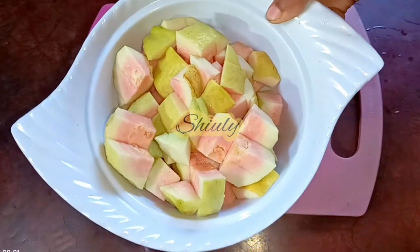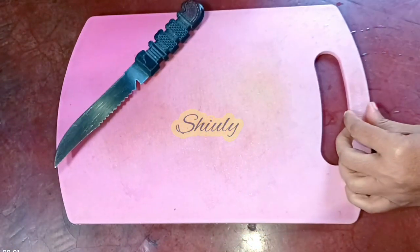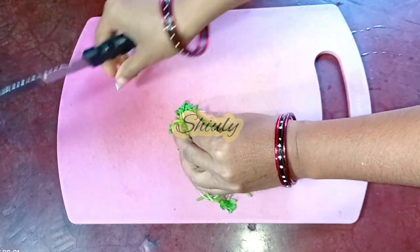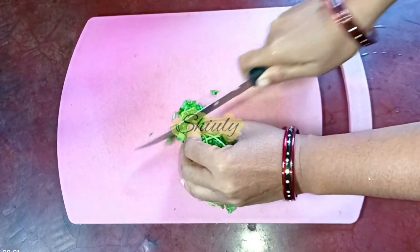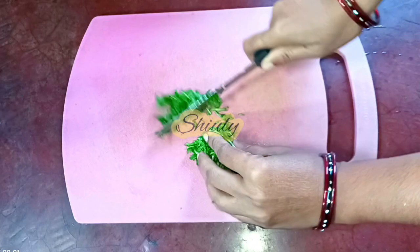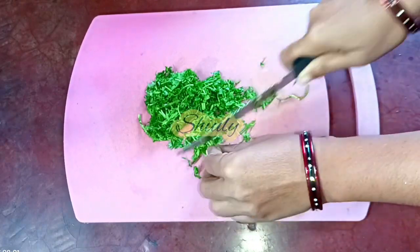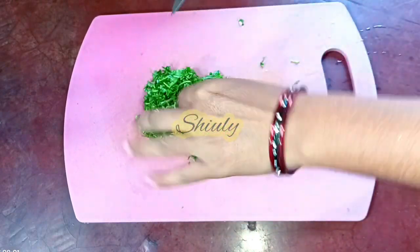Both of the two are done and now we need to chop some fresh coriander leaves. It will give the chaat a better taste. I washed the leaves very properly and now I am chopping them. We need to chop them finely and they are done. I am keeping it aside and going for the main process to make the chaat.